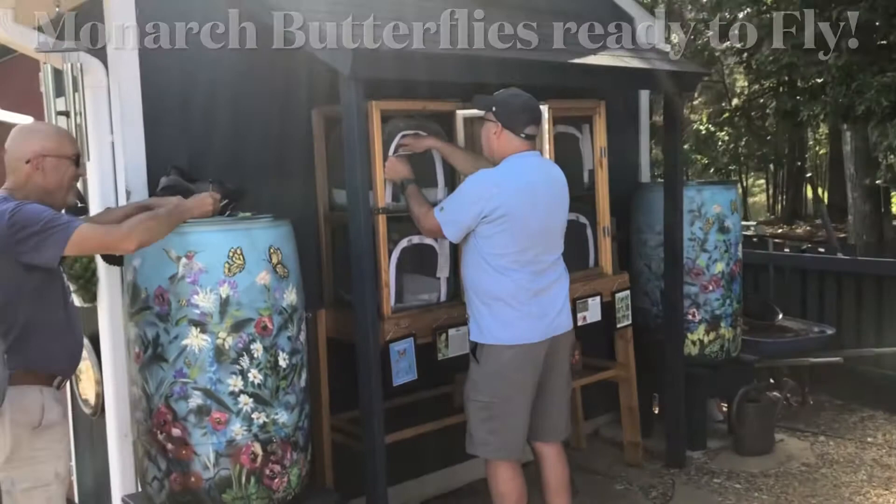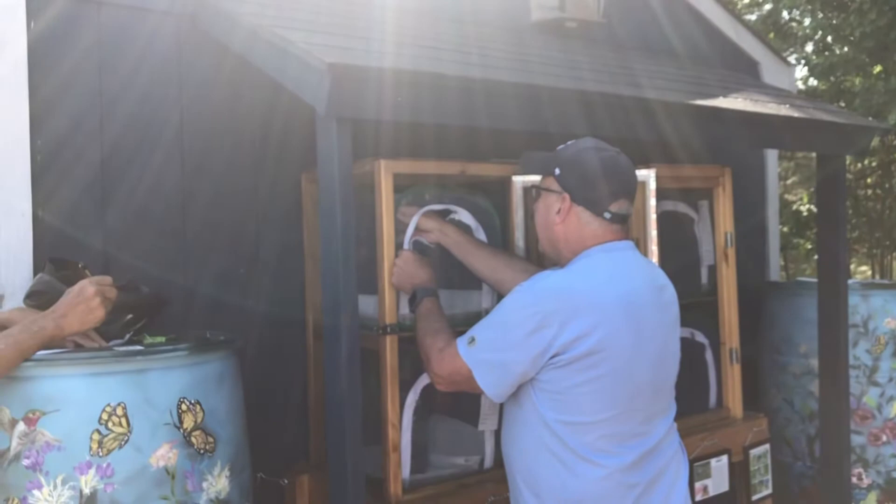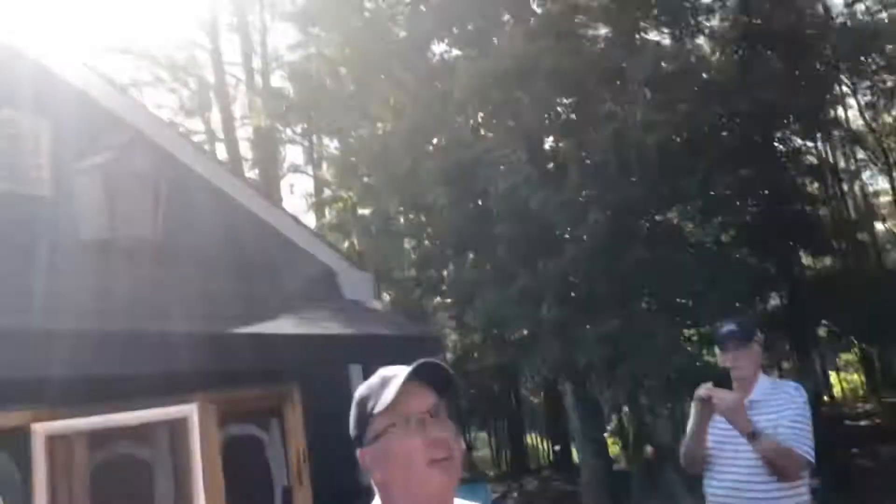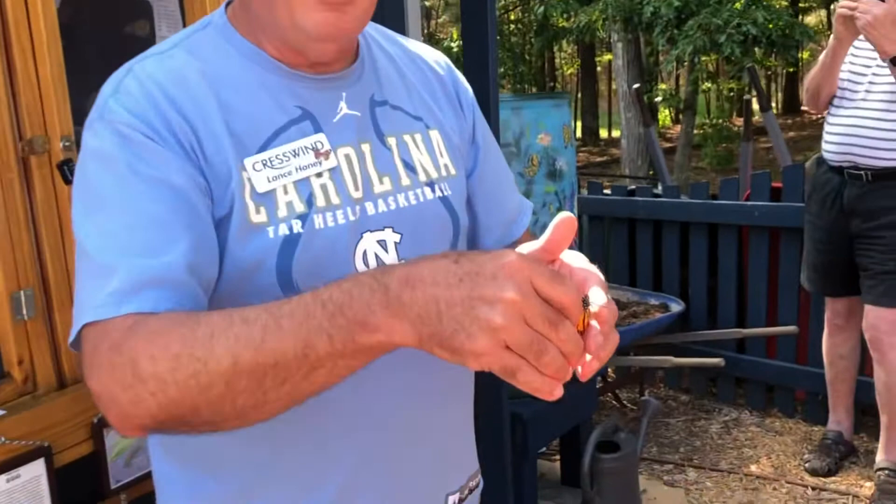I'll try to show you how they... like I said, they are ready. This should be a little female, and if she stays for a second maybe she'll let you see the backs of her wings, but she's not going to. This is a little male.